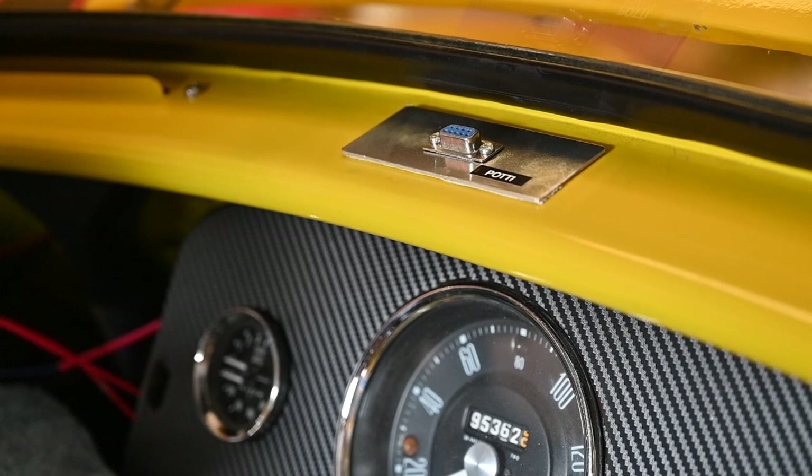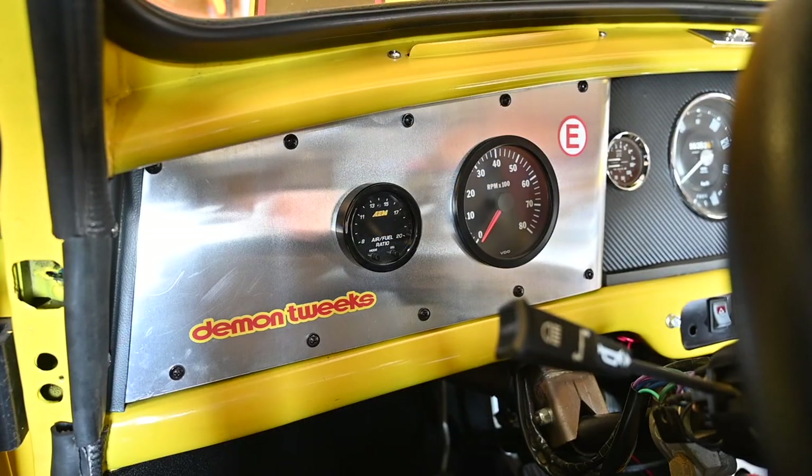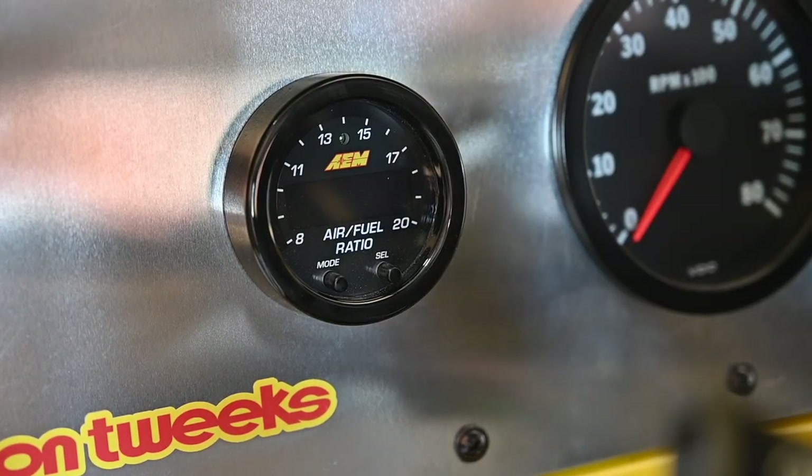Now I'm going to cable it all up and see if it works. I've reinstalled the dashboard, so now we're going to turn on the gauge for the first time. Let's zoom in a bit and see what it does. Let's turn on the ignition.